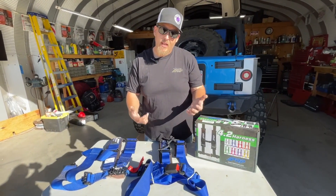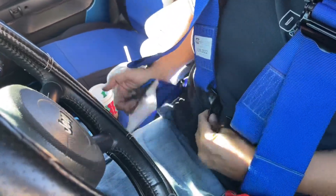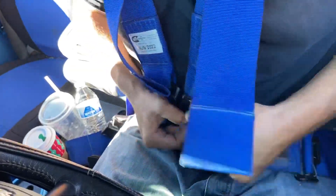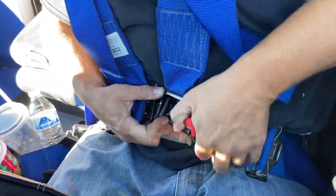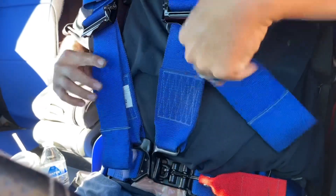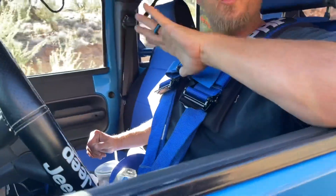We'll take you inside Monstro and show you how they work. This is a race-style harness — you get your lap belt through there, through there with the shoulders. Get the loop through, grab these, cinch them down, and cinch down your lap belts. Now you're super safe and ready to rock.